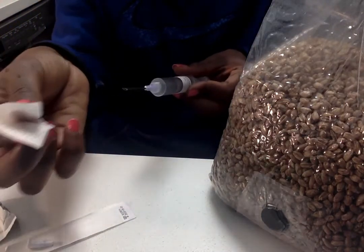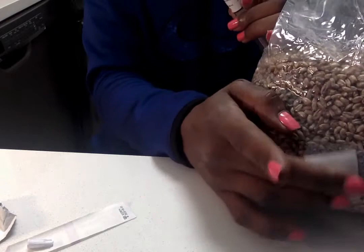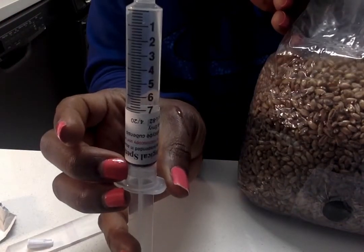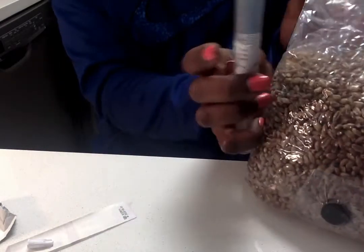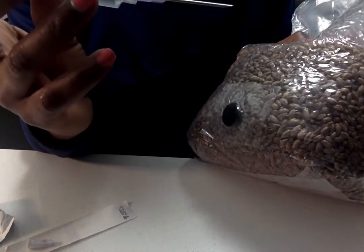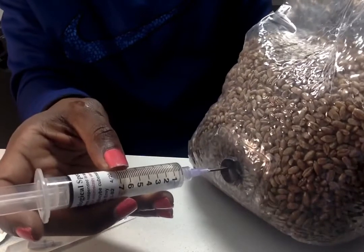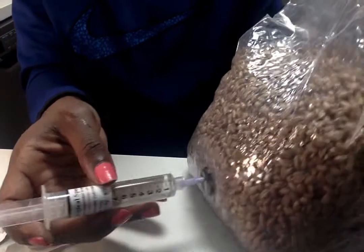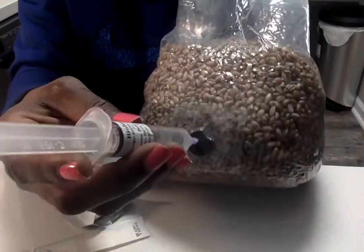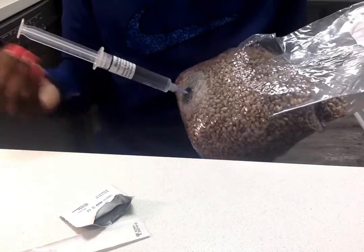Some people flame-sterilize the needle again but it's already sterilized, so you just rub it. This syringe has about eight to nine cc's in it and I'm only going to use three, because you use one cc per pound and this is a three-pound bag. Stick it in deep so you know you're getting into the grain in the center of the bag. As I slowly pull the needle out, I press down and inject the spores.